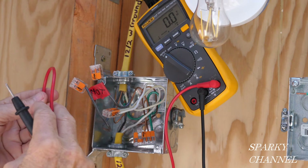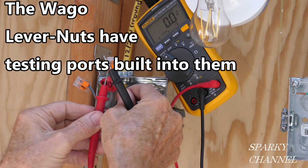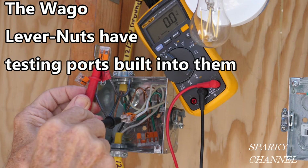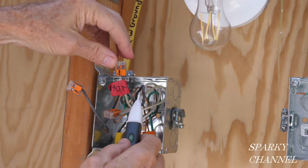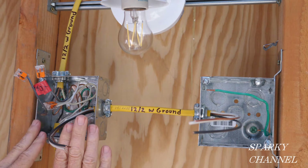Now I'm going to turn off the circuit breaker. We can check once again — we've got zero volts, so the voltage is off. We found out that this hot wire is hot all the time, and the circuit is off right now. We have now installed a 12-2 with ground cable, and that's what you're going to need to go from the switch box to the new receptacle box.